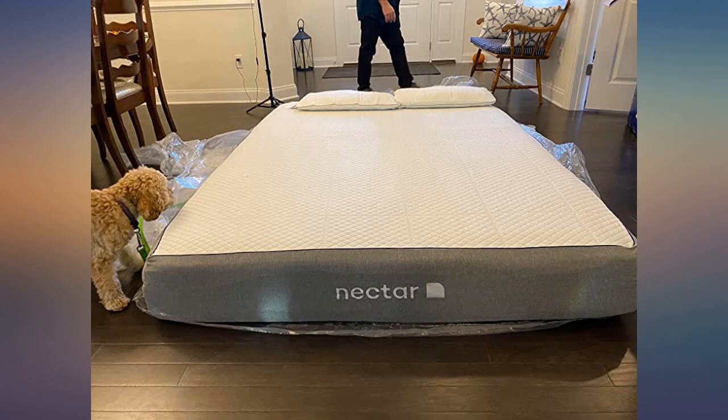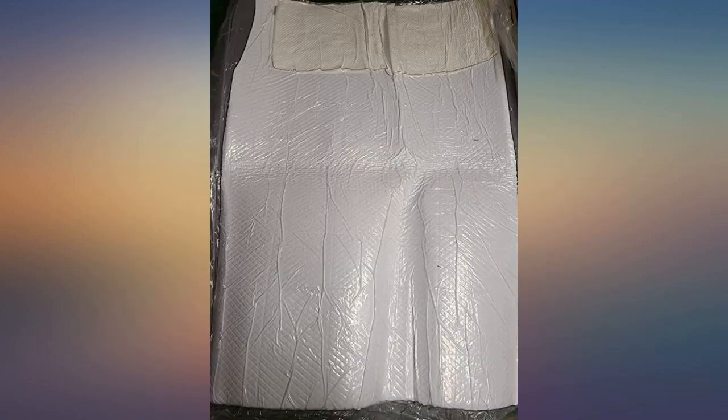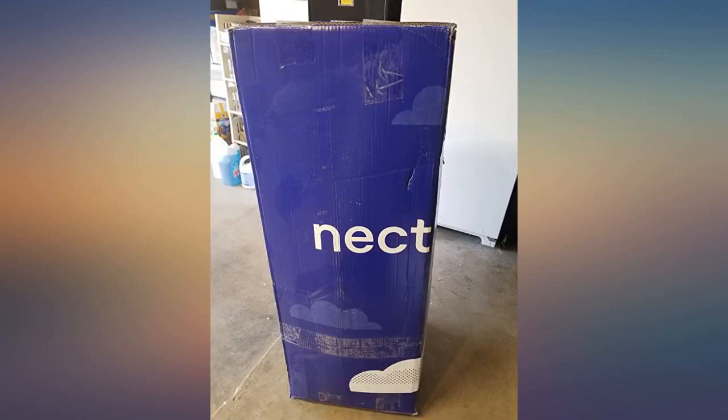I love that the mattress comes with two memory foam pillows. The pillows were also very comfortable and a perfect level of firmness.